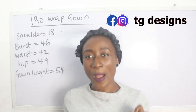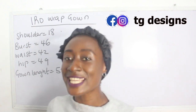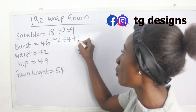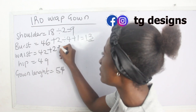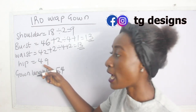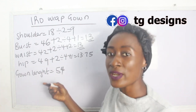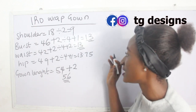What are the basic measurements required to achieve your iro wrap gown? Shoulder, bust, waist, hip, and gown length. Our shoulder measurement is 18 divided by 2, giving us 9 inches. Bust is 46 plus 2 divided by 4, plus 1, giving 13 inches. Waist is 42 plus 2 divided by 4, plus 2, giving 13.75 inches. Gown length is 54 plus 2 inches for sewing allowance, giving 56 inches.